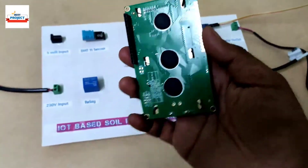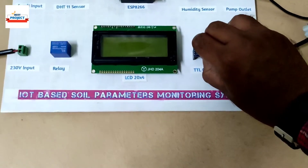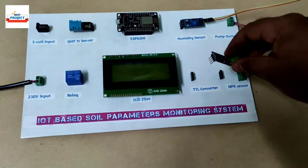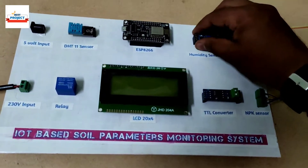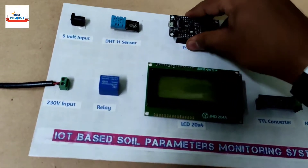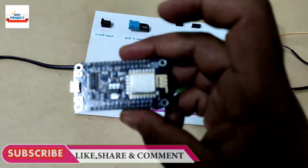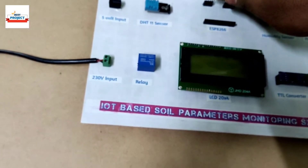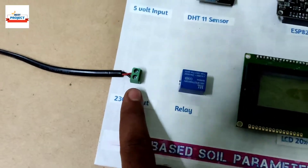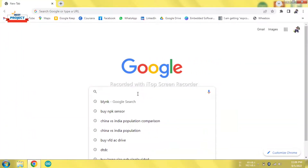We can also remove the LCD and place it back on the headers. The TTL converter is also removable — see, the sub-components are removable for the feasibility of students. We can also remove the soil moisture sensor and place it back easily. We can even remove the NodeMCU. We can also detach the 5 volt adapter and remove the wires using the nut. Thank you so much.